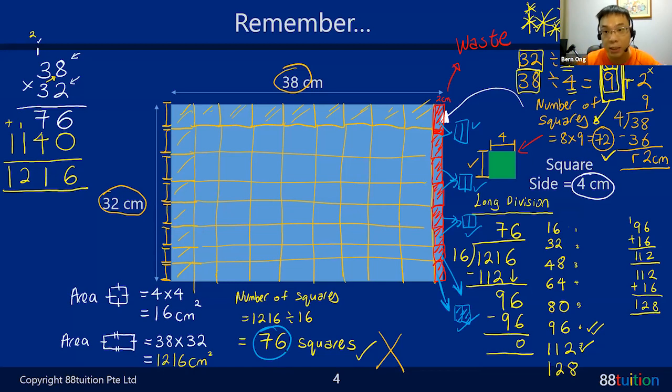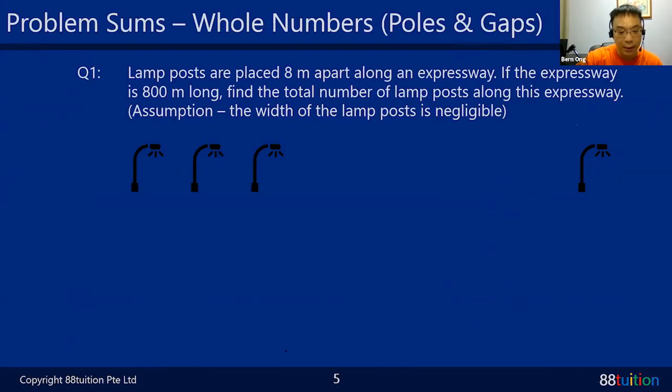The question is: how many squares of size 4 cm can you get from this rectangle? The answer is 72, not 76. Now let's go on to our first question in today's worksheet - something called Posts and Gaps. The lamp posts are placed 8 meters apart along an expressway. From here to here there's a gap of 8 meters, and so on depending on how many lamp posts.